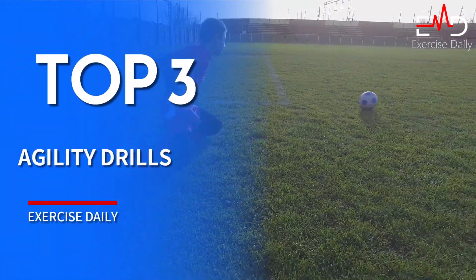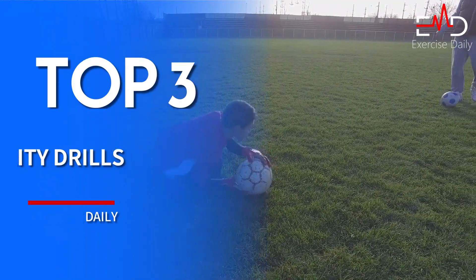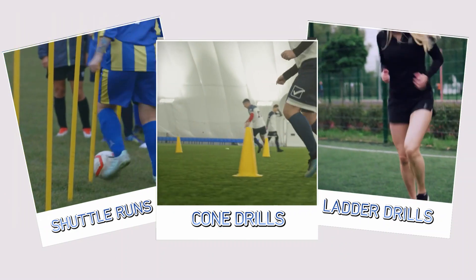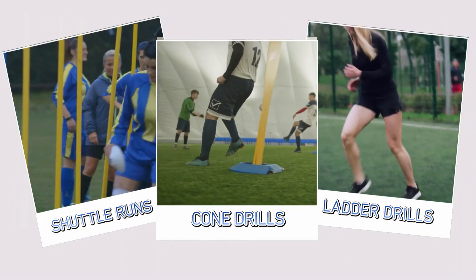Reducing goalkeeper injury risk through agility drills. Goalkeeping requires quick movements and the ability to change direction quickly. Incorporating agility drills such as ladder drills, cone drills, and shuttle runs into your training routine can help improve your footwork and overall agility.